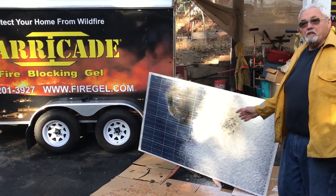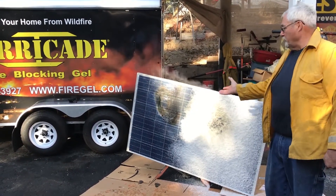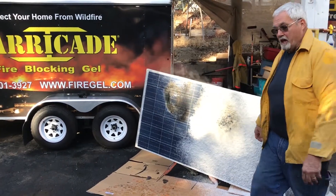We're going to rinse it off and see if we have damage on the gel side. We saw what the heat did to the unprotected side.